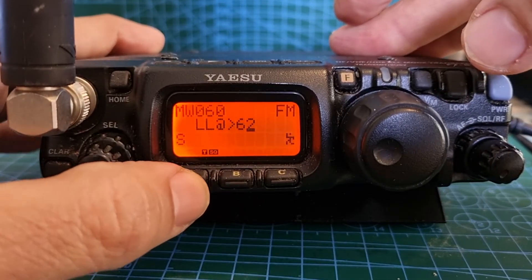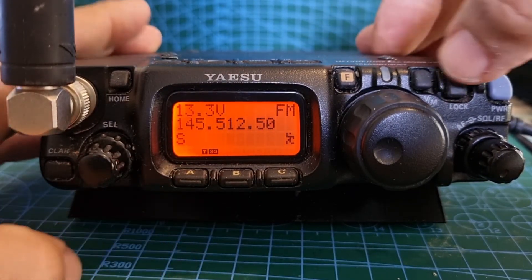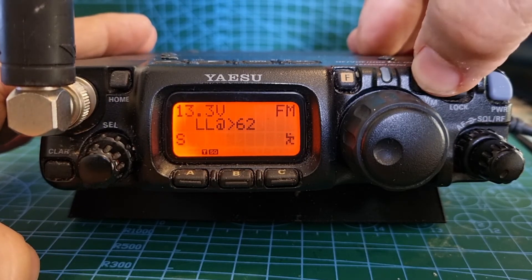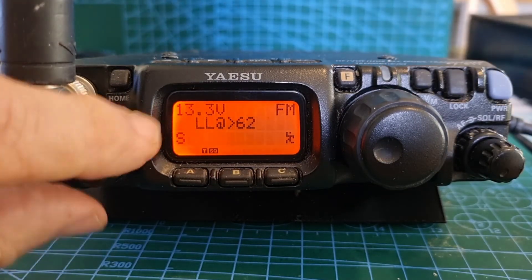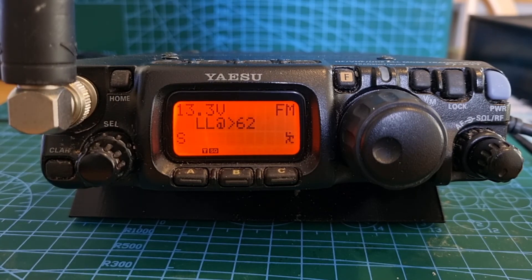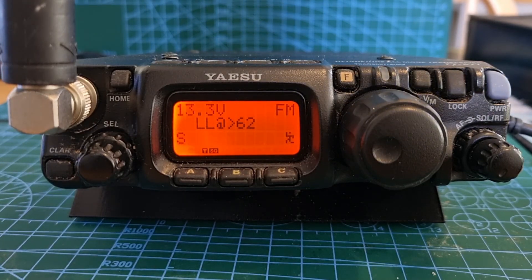Then look — when you go to VFO and scroll up, that memory channel now has that name. That's how you name a memory channel. Thanks for watching — seventy-three, all the best.